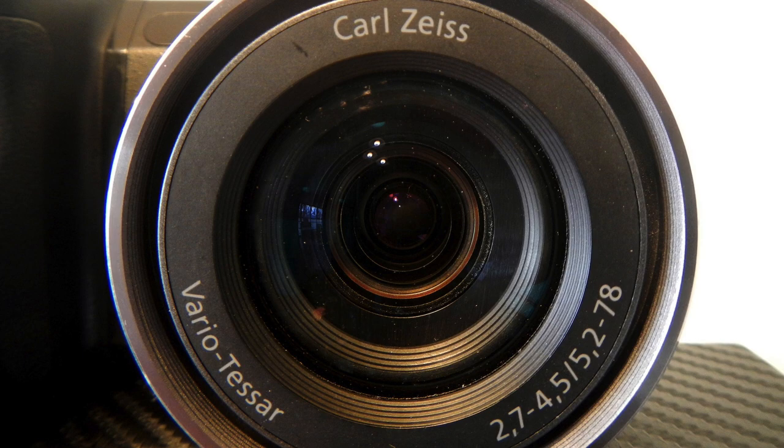When the lens is at the widest, the widest aperture is f/2.7, so it's nice and bright at wide. It stops down to f/4.5 at max zoom. Close focus at wide setting is 50 centimeters, and at max zoom, close focus is 120 centimeters.